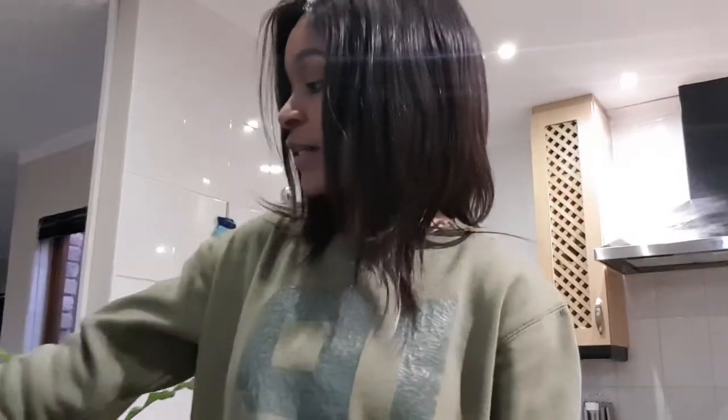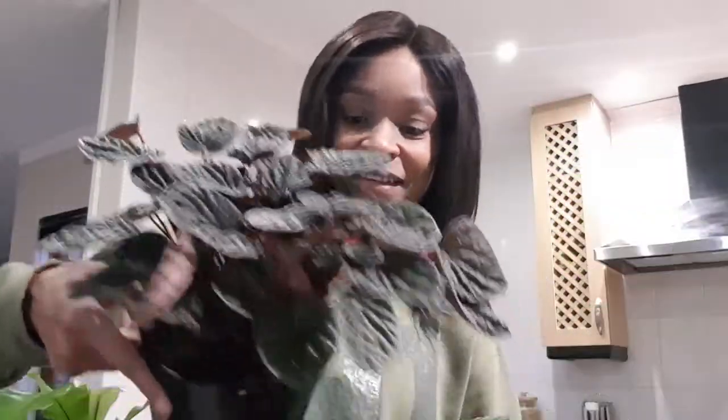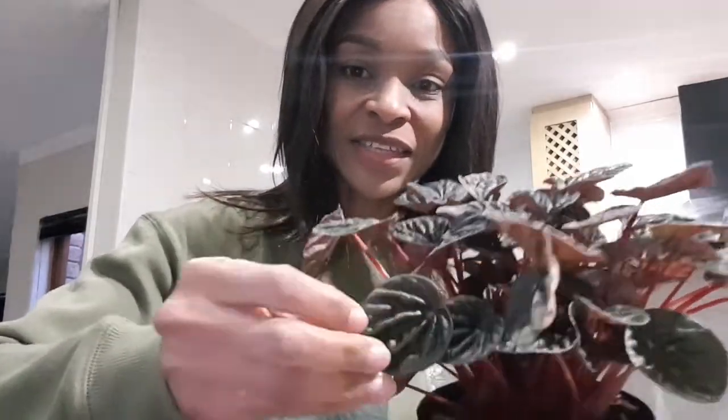The other one I got is a Peperomia caperata — the green one. It's so nice, the leaves have got this funny texture. Isn't that beautiful? I love them. I've got three kinds of these: I've got this green one, and then I've got this other color — I love it. Look at the stems, they have this kind of reddish-pinkish look.